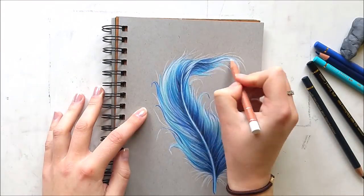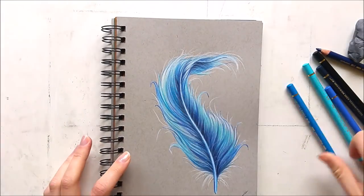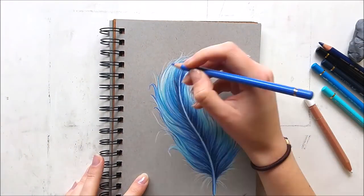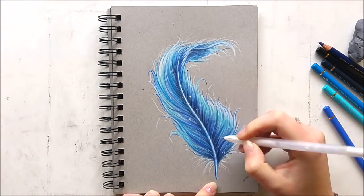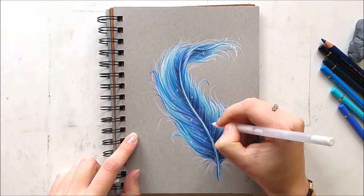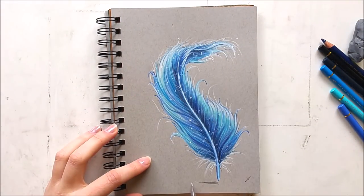I used a Sakura white Jelly Roll pen to create sparkles because I like sparkles, and on this paper they really stand out very well. I also added a shadow at the bottom to make the drawing look more 3D, and then the drawing was finished. I hope you liked it, guys.